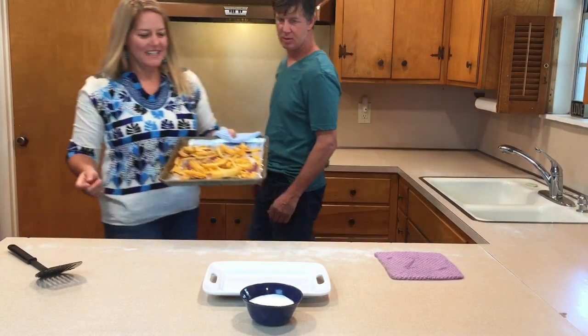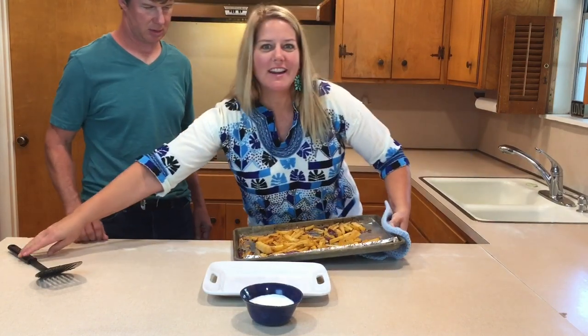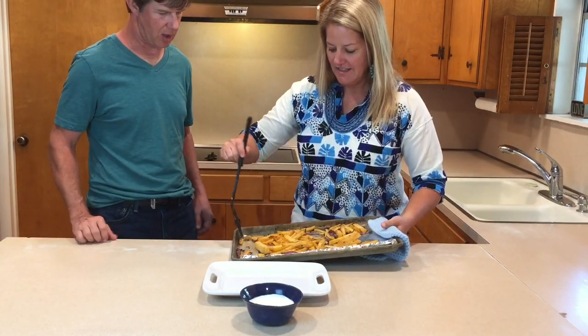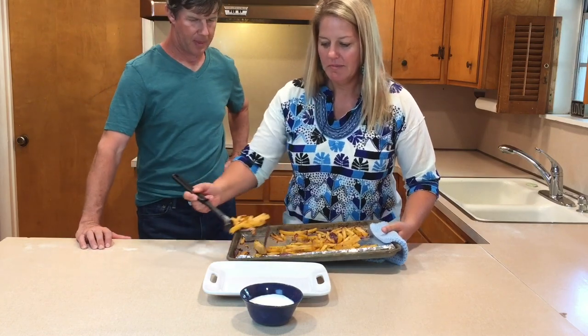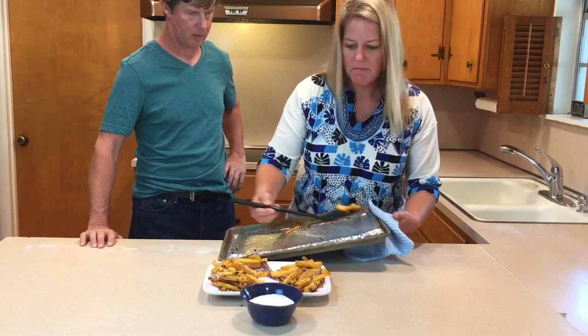It's been 30 minutes. Here are our rutabaga rosemary and garlic fries. We're gonna plate them. We have made up a little batch of ranch dip.